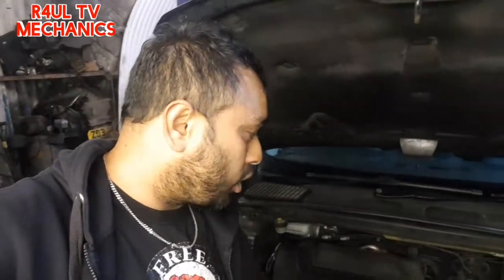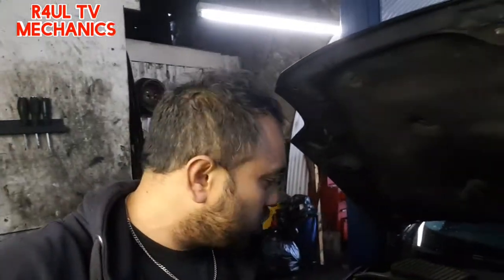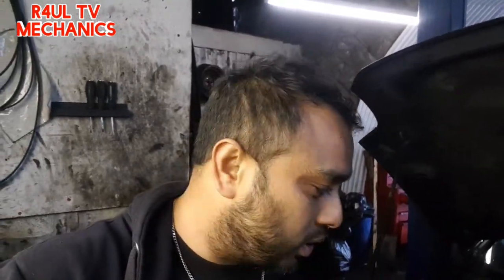That is it guys — all done and dusted. Oil filter's done, oil is in, started it up. It takes about 5 litres — I'd say 5.1 to 5.2 litres. All done and dusted, happy days. Filter of death — that's all I'm saying. Ford Mondeo 2013 plate diesel, done and dusted. I hope this video helps you guys out. Please like, share, subscribe to my channel, hit the bell button, leave a comment in the comment section. It's RaoulTV, Team R4UL — we'll see you guys next time.